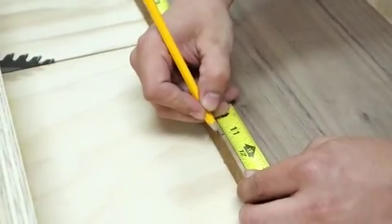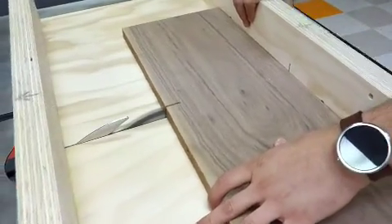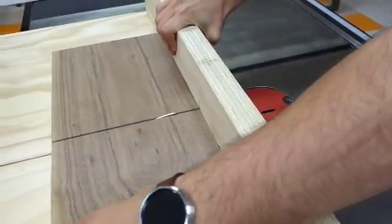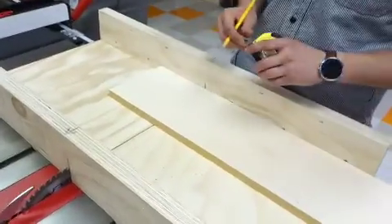First we're going to measure and cut down the walnut so we can work with it. The pieces are pretty big, so we're just going to cut them on the crosscut sled. The crosscut sled comes in really handy for this type of stuff — it makes it really easy to use. Then we're going to cut the other wood using the same process.